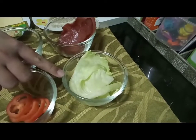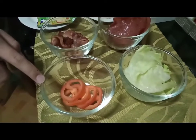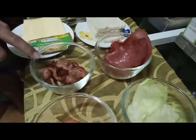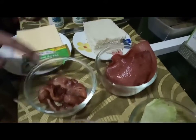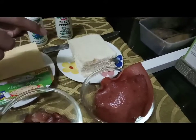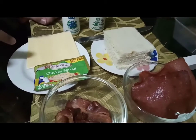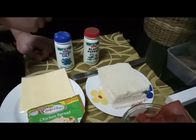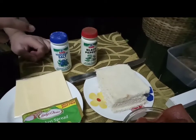So I will be making four layers in my clubhouse sandwich. These are the ingredients: lettuce, tomato, ham, bacon, bread loaf, cheese, chicken spread, black pepper, and salt.